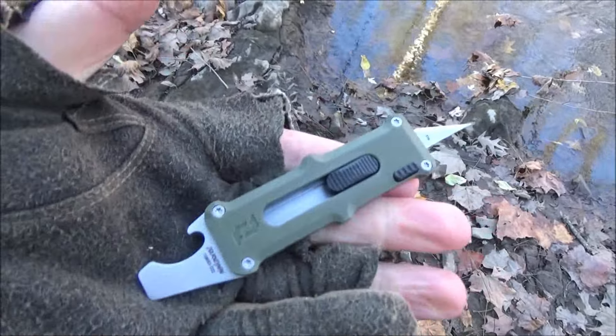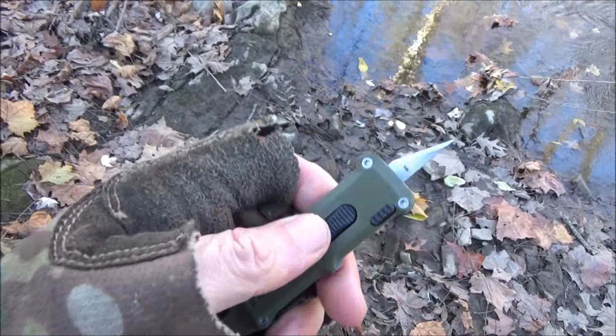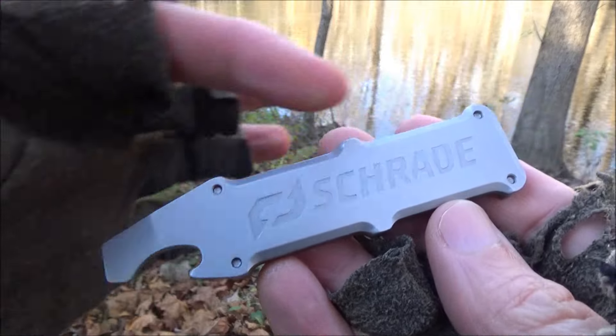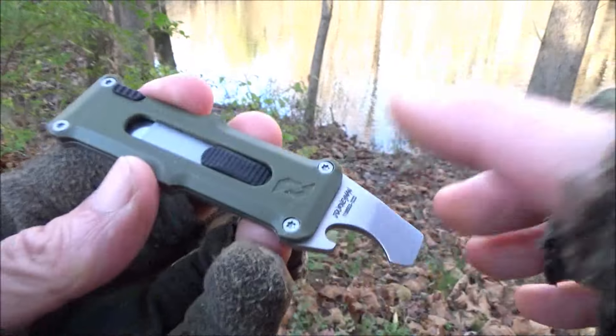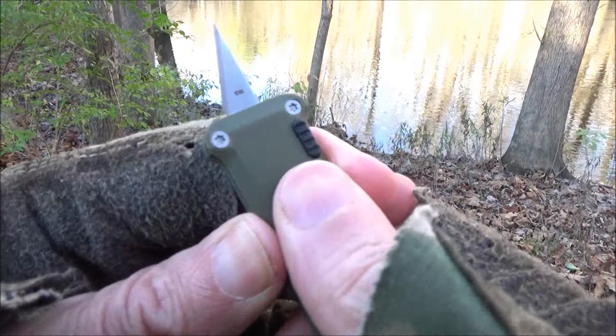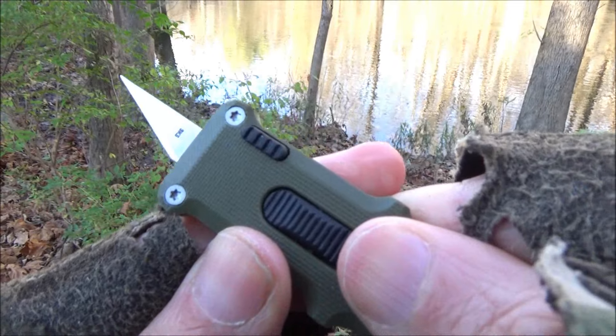This would be handy for just some day-to-day little cutting tasks, little crafts — you know, if you just have to cut something very precisely. Here's a closer look at it. You can see that's all one piece, so that's strong construction. It's got some texture there. To deploy the blade you push on this and it has an exacto-style blade that is super sharp.